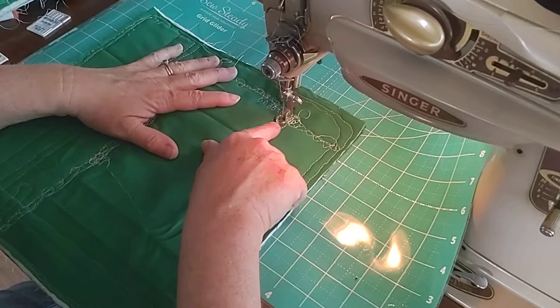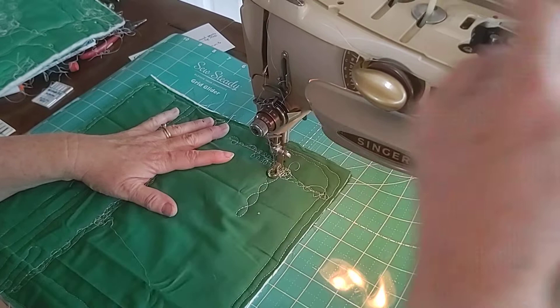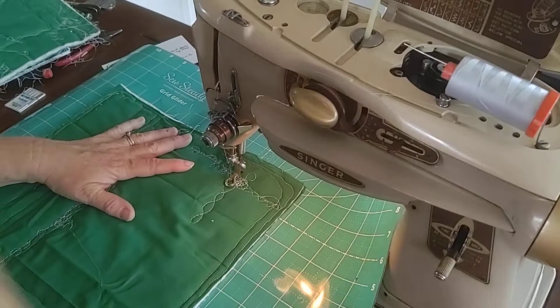What was happening is the thread was breaking and fraying. We determined it was because initially we had the spool in the vertical position, and as the thread came to the top it was yanking and causing the thread to break. We could actually hear the thread breaking and it seemed the sound was coming from the top. So for these older machines, if you have this pattern of spool, you need to have it in the horizontal position.